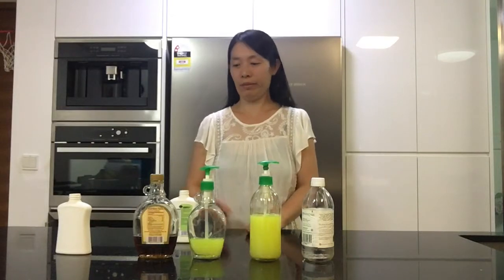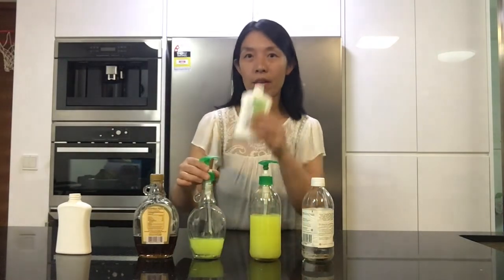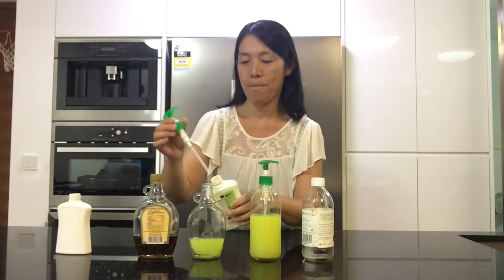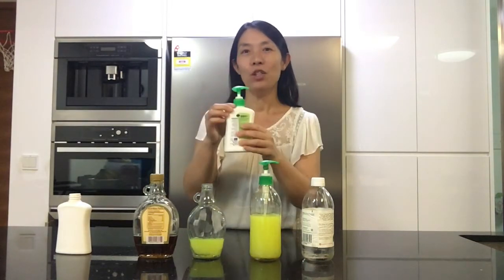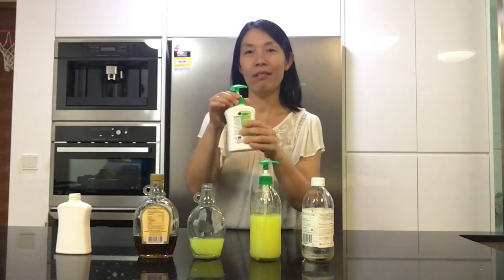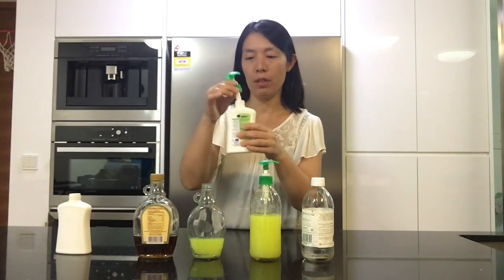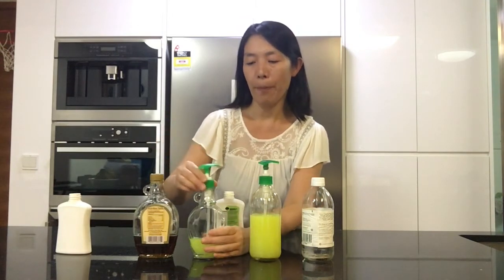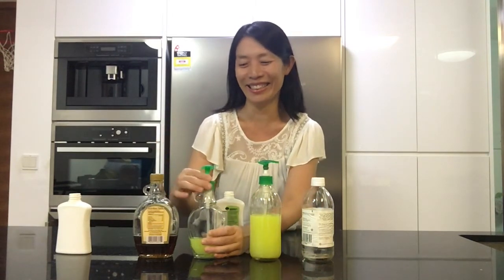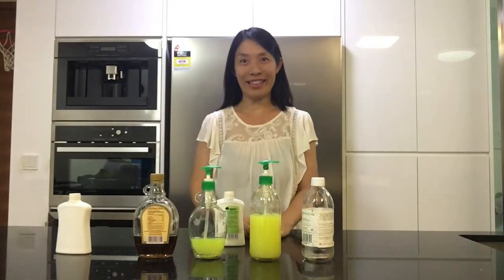It's really simple. This nozzle used to be in this hand wash like this. What I did is I just removed this nozzle and put it into here. That's it.